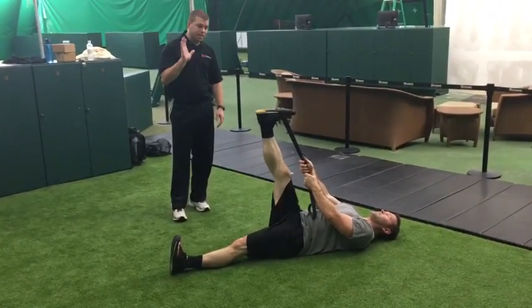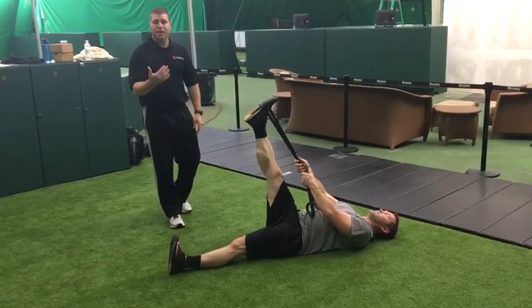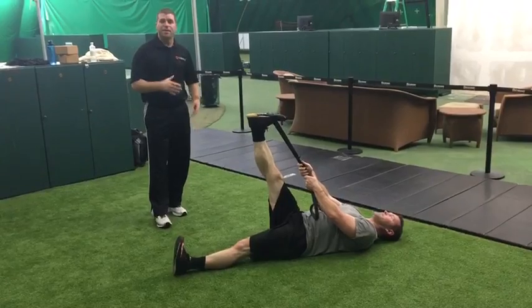Now that Scott's got that stretch in, he's going to do some toe pumps. These are slow moving as far as you can in both directions, keeping things comfortable.